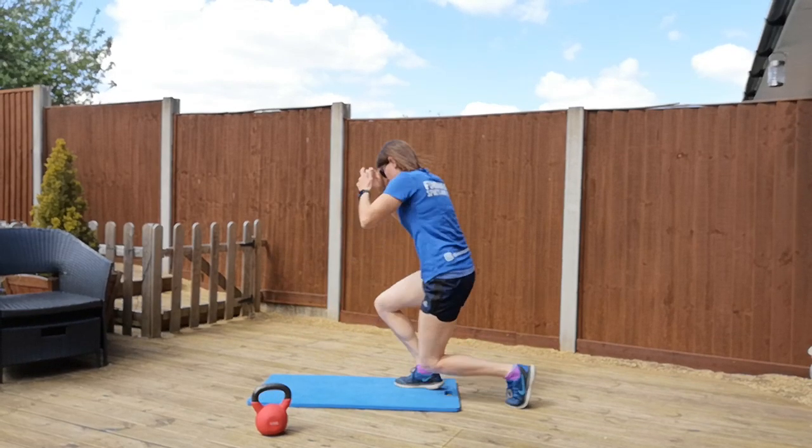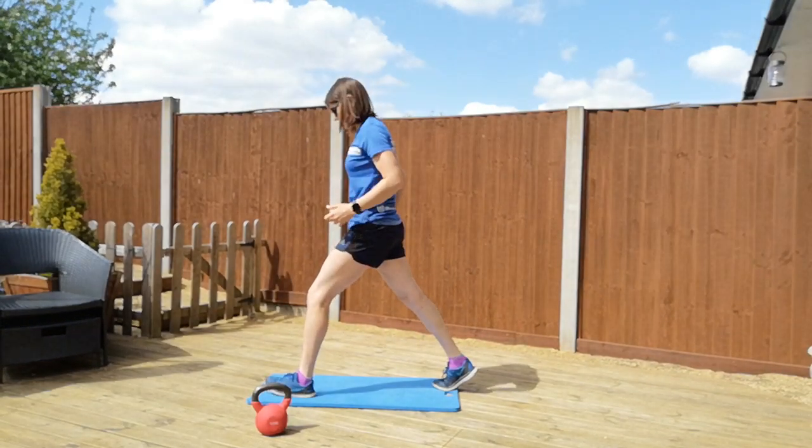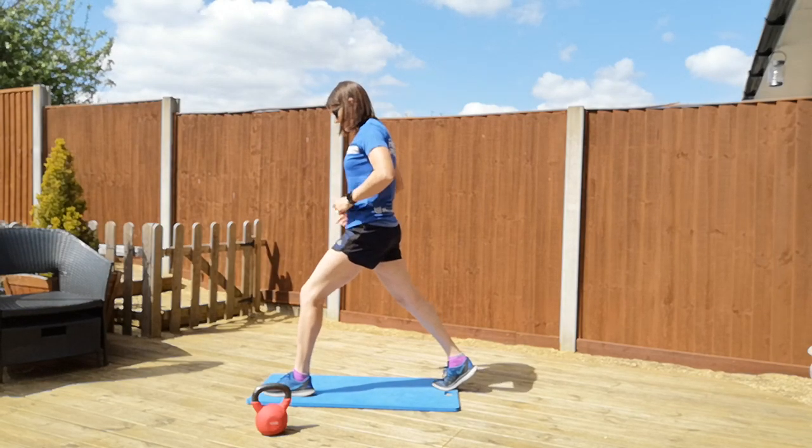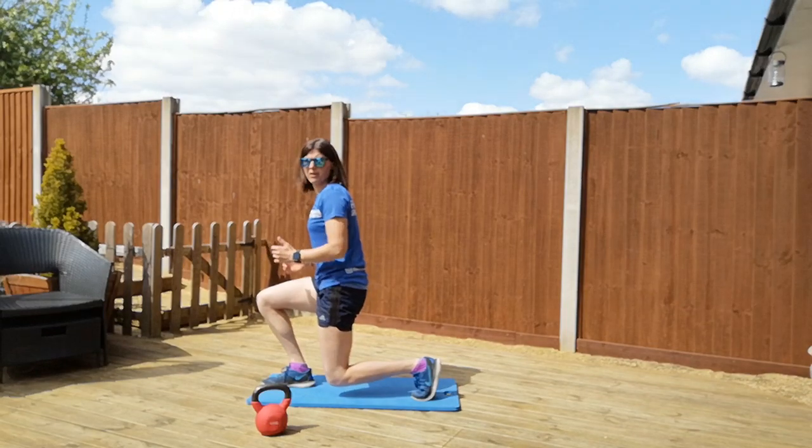Okay, jumping lunges: one foot in front of the other, keep your legs and toes pointing in a straight line and forwards, dropping down into your lunge, jump up, land on the opposite side.